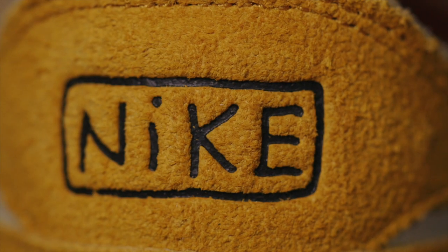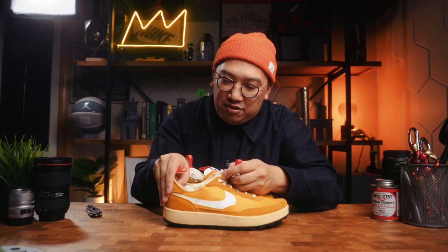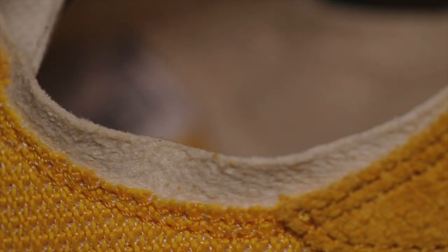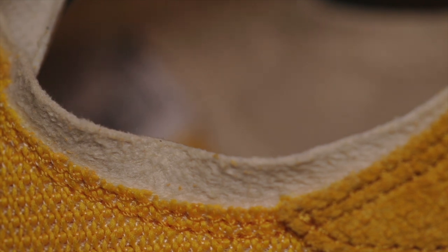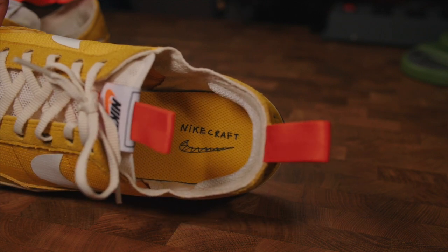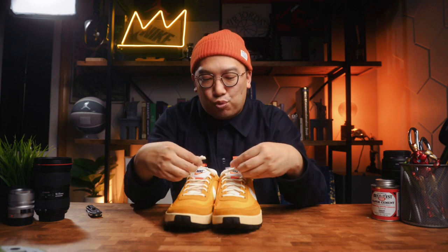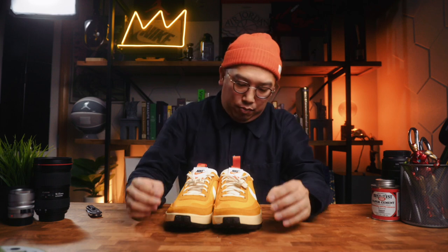On the back of the heel you get 'Nike' with a box debossed into the heel — clearly in Tom Sachs's handwriting. Inside the sneaker there's padding on the heel interior in a fabric that feels like microfiber. The insole appears to be glued in — it's a pretty thick piece. I've heard the cupsole is a three-piece cupsole fused together. The midsole is a cream color, and the outsole is black rubber in a waffle style with 'Nike Craft' on the bottom. Lastly, you get nice ribboned cream laces.